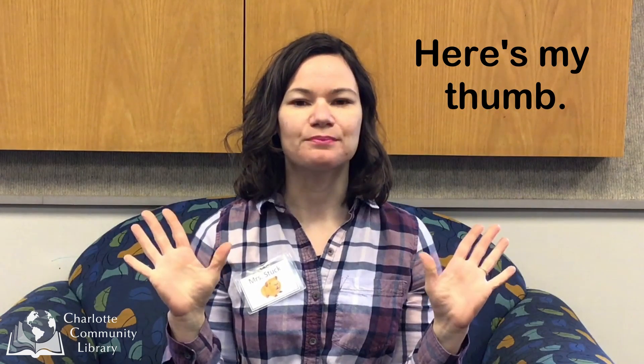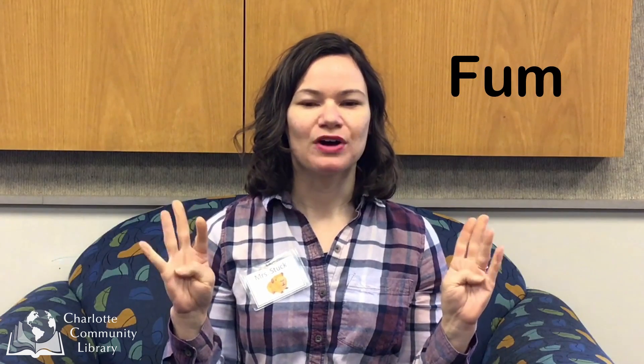Fee fi fo fum, here's my fingers, here's my thumb. Fee fi fo fum, goodbye fingers, goodbye thumb. Do it faster! Fee fi fo fum, here's my fingers, here's my thumb. Fee fi fo fum, goodbye fingers, goodbye thumb. Do it faster than that!